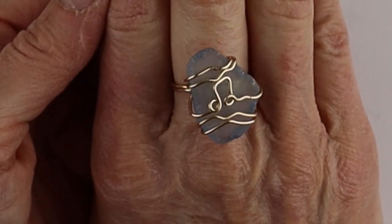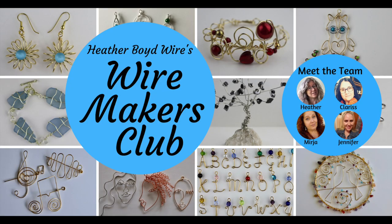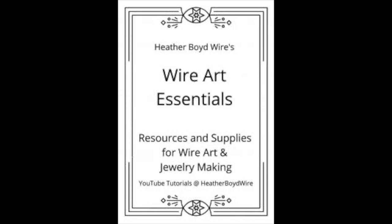And there you have your sea glass ring with the music note. Thanks so much for watching — give it a big thumbs up if you liked it, and be sure to subscribe to my channel for lots more wire art and jewelry making videos. Hit the notification bell to be notified when I go live and when I post new videos. If you'd like to share photos of your wire art and jewelry, join the Wire Makers Club on Facebook — I'll link it below. Check out my work on Etsy where my husband and I specialize in custom wire wedding cake toppers and funky jewelry. I also have a mailing list — sign up below and I'll send you my free Wire Art Essentials eBook.